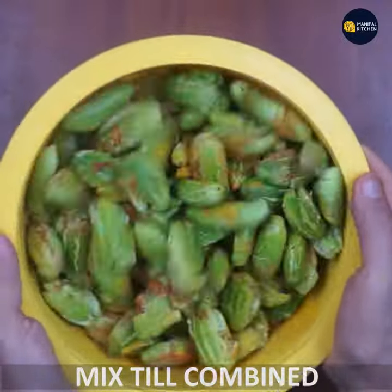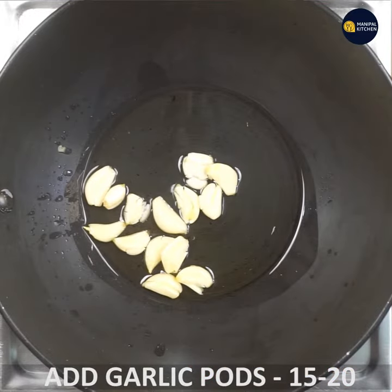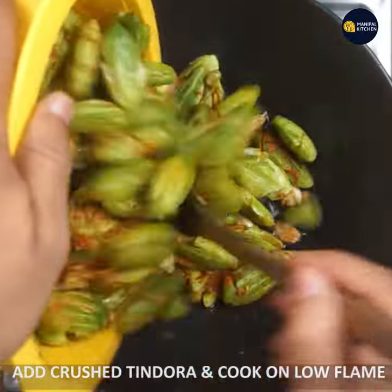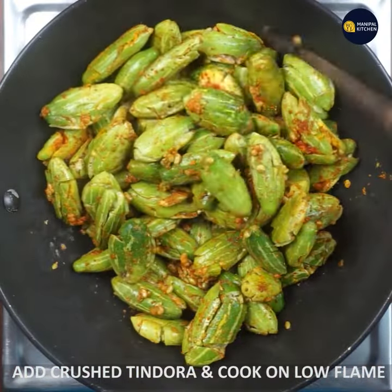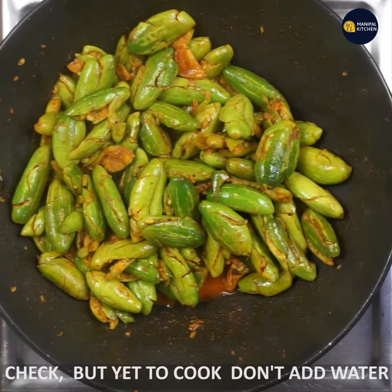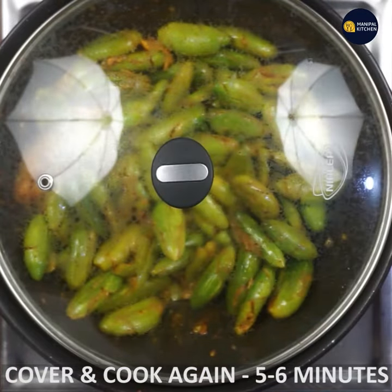Mix it in a pan with 5 tsp of salt. Mix it in a light brown color in the pan. Mix it for 5-8 minutes. Don't add water please. Mix it for about 5 minutes.